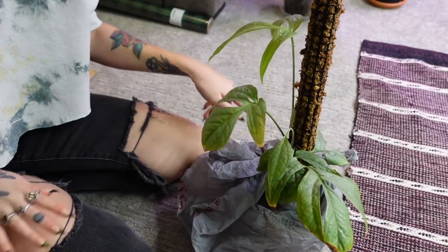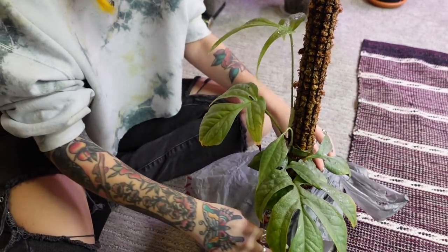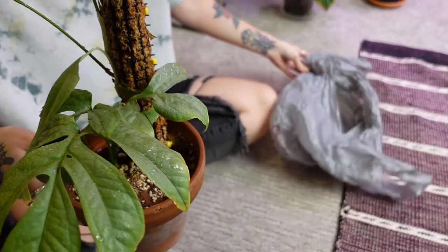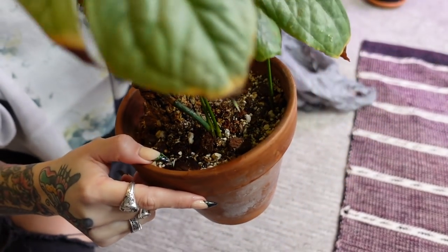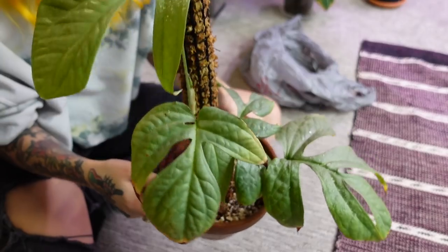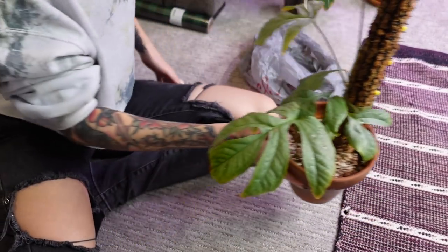We'll see how well the bag trick worked. Oh boy — definitely water on the bag, but it looks pretty good. I'm pretty impressed. I can tell a little bit of water got in one spot, but other than that it looks perfectly dry. That is awesome! I'm loving this plant so much lately. I'm going to put them back in.